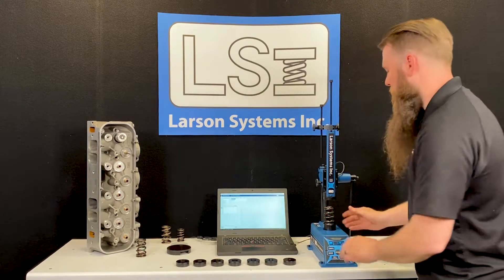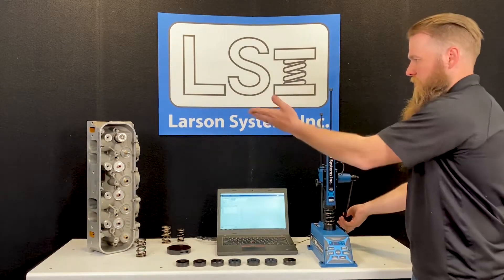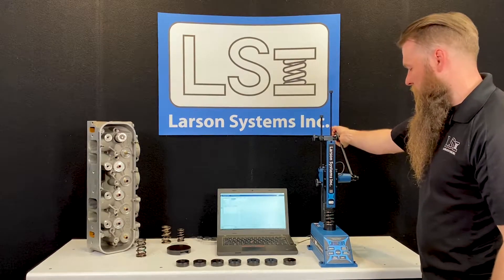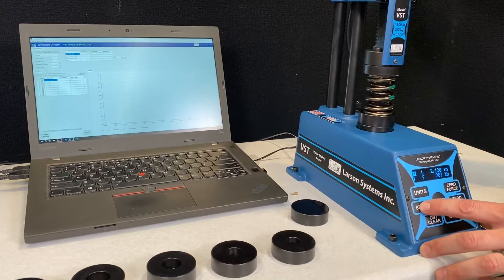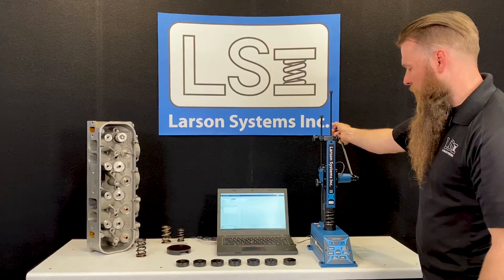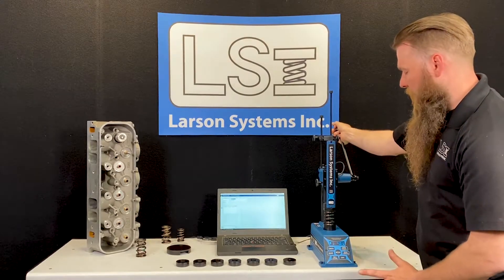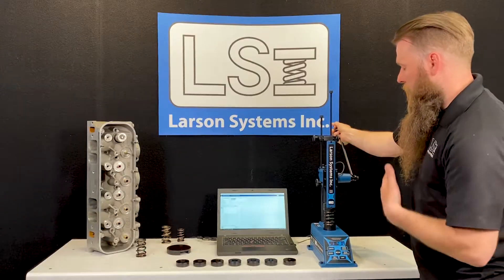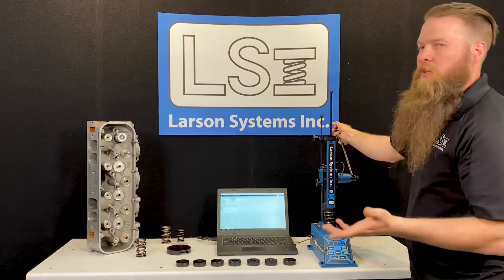The first thing I'll do is bring my spring down to the installed spring height — the same height my height mic showed, which is 2.120 inches. This spring happens to have 287 pounds. What I like to do is re-zero my machine, so zero length. Now my base is zero and that's my installed height.